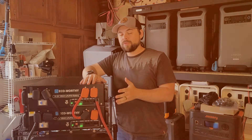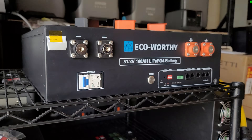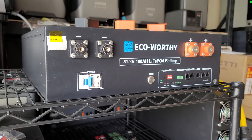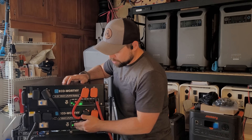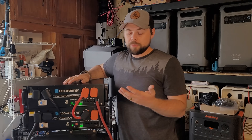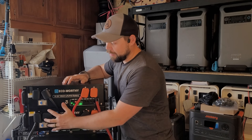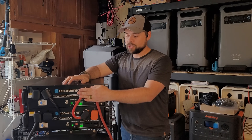Anytime you're working with a server rack battery, you want to make sure you have the breaker turned off. The EcoWorthy battery also has power buttons, so I did a quick test to make sure everything was functioning fine before connecting them together — turned on the breaker, turned on the power buttons, and both booted up just fine. Then make sure to turn off the power buttons and turn off the breakers so there's zero chance of any energy coming out of the terminals.